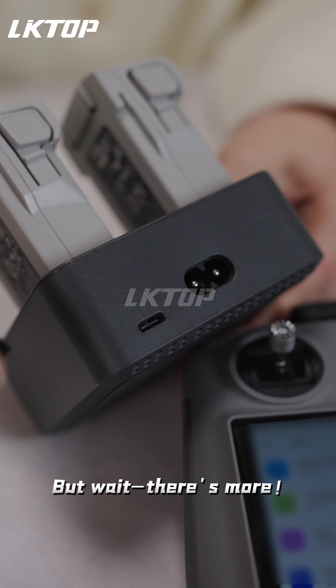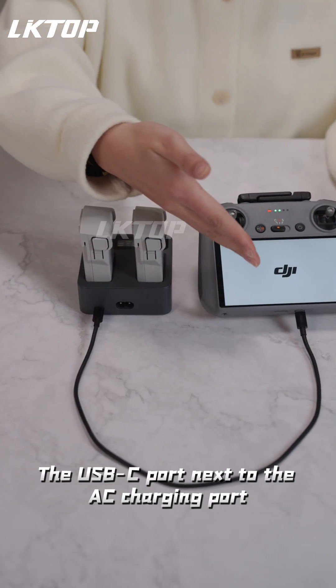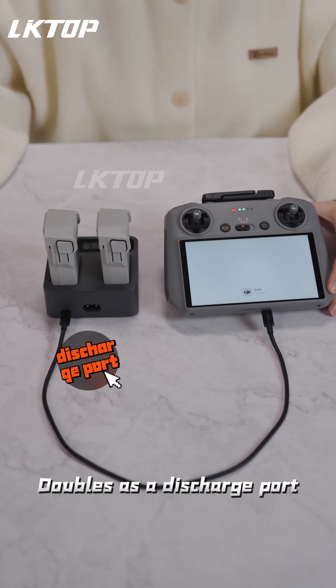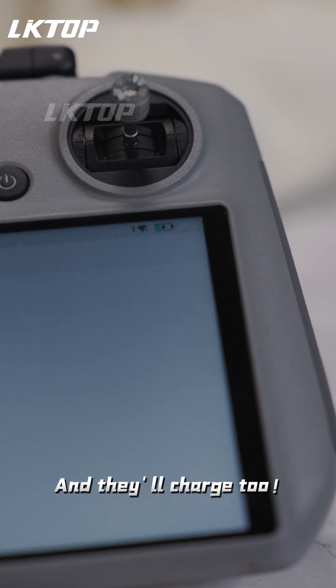But wait, there's more. This charging hub even supports power output. The USB-C port next to the AC charging port doubles as a discharge port. Hook it up to your remote controller or other devices, and they'll charge too.